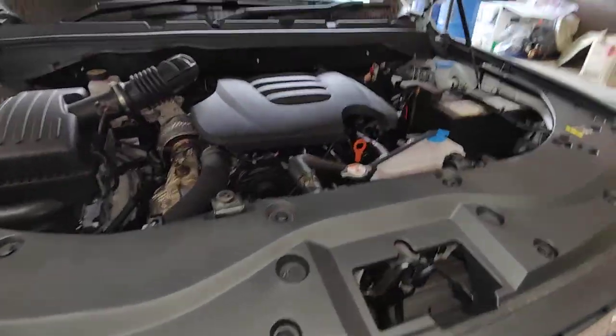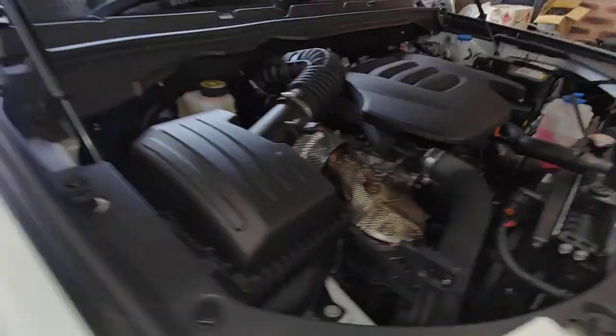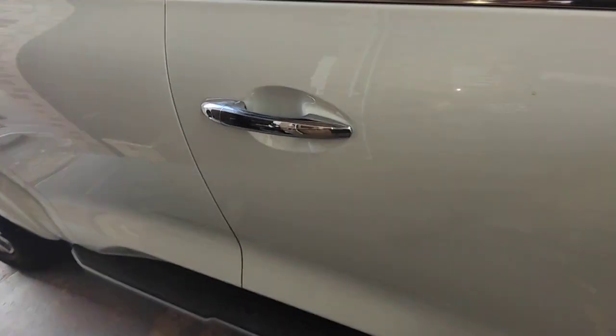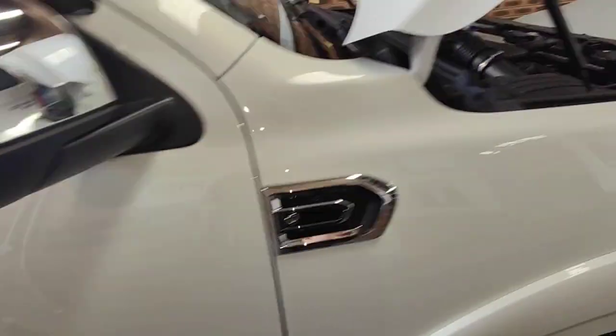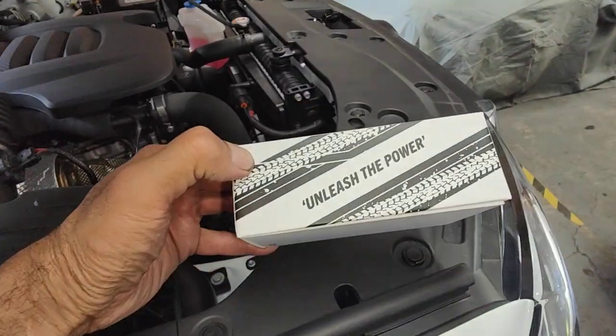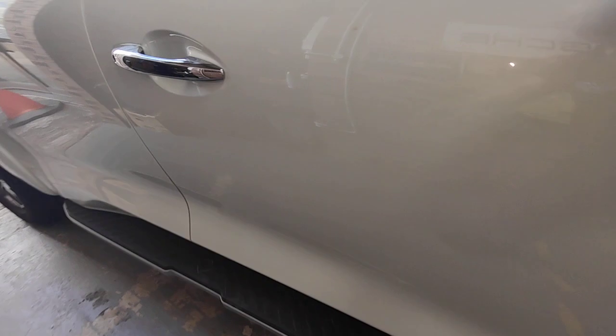Hello, Paul here from EMD Automotive. I've got this Great Wall ute here. Today what I've done is I actually installed the EVC throttle controller, which is this one here in the box. Alright, so I installed it today.